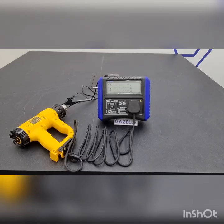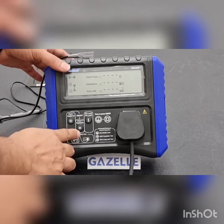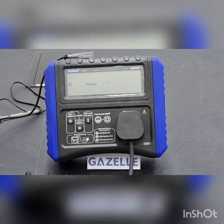For the Class 2 Appliance Test, make sure that the connections are proper so that we can proceed with the test. To start the test, press the Class 2 Appliance Test button. The device tests for insulation and sub-leakage, and will indicate whether the device has passed or failed the test.